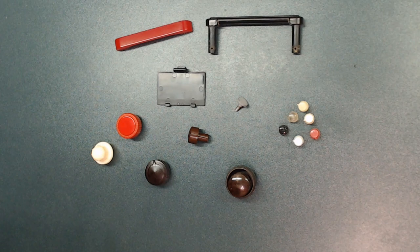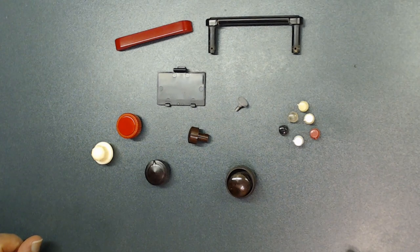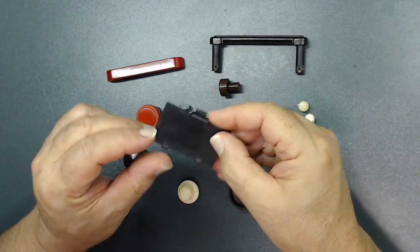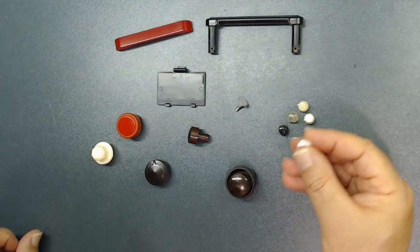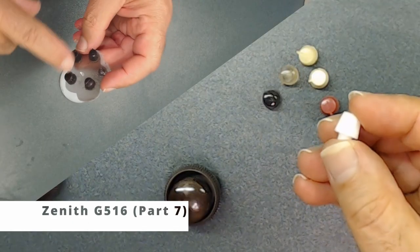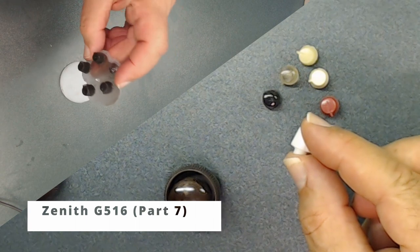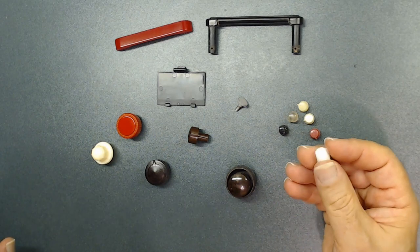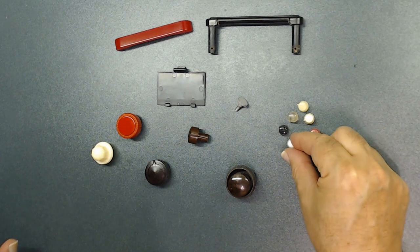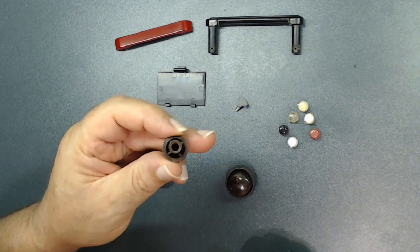You can actually fabricate any missing part for your radio or any other equipment. They all use what's called a two-part mold. It could be a missing battery cover for your transistor radio or anything like that. These are for the clock radios — to view how I fabricate this, go to my playlist and check for Zenith G516 Part 7. We go through in complete detail how to make this small part. And this, as you see, is a very detailed knob.